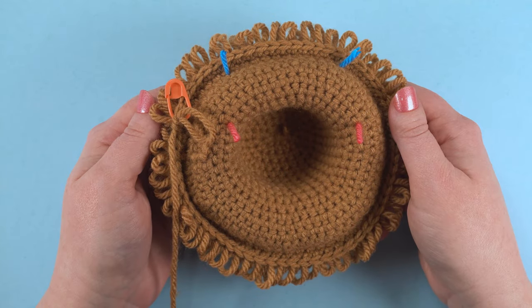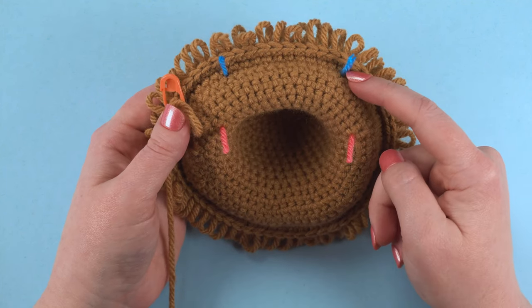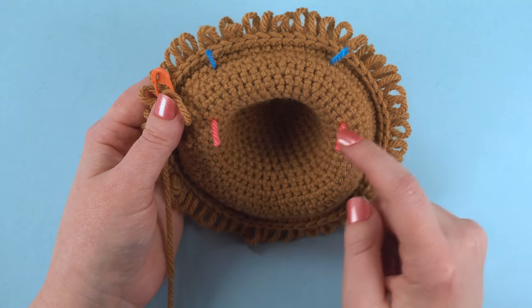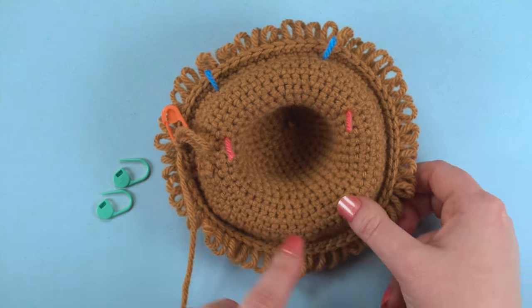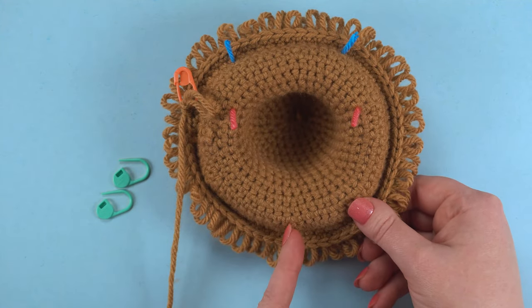Start by marking off nine stitches centered on the bottom of the head. In this example, the blue strands of yarn represent where I'll be attaching the ears and the pink strands are where I'll be placing the eyes. Our stitch markers should go on the opposite side of the head, centered between the eyes and ears.